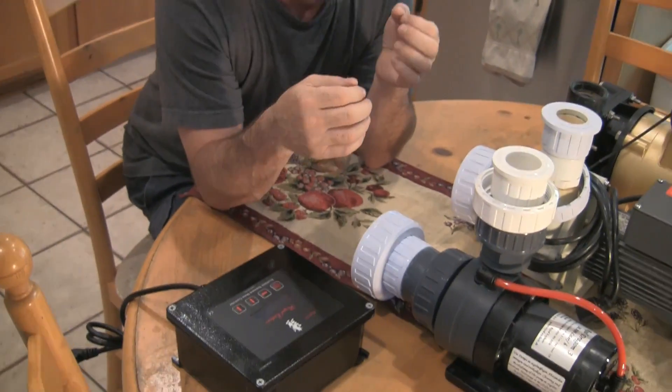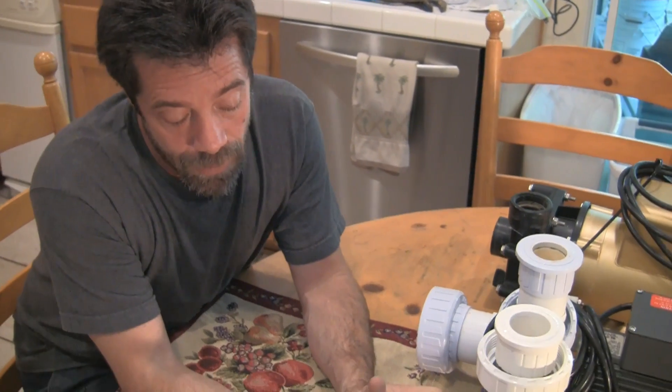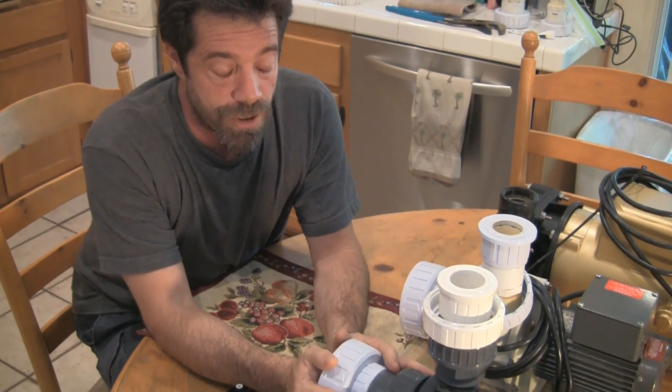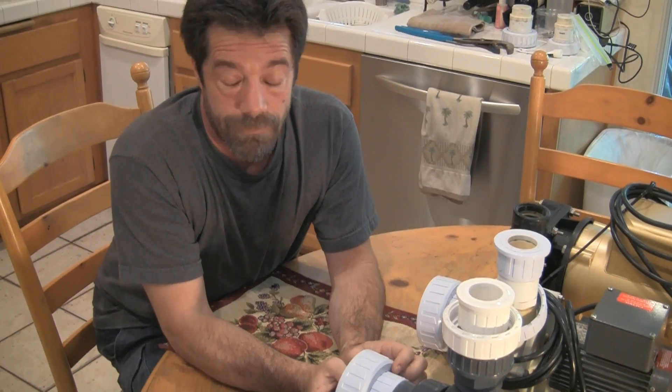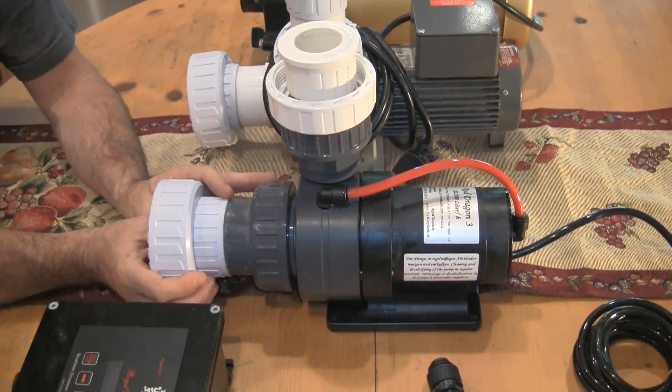Some people might want to slow the return pump down when they feed, but in my case my fish get the feed before it goes over my overflow, and I have filter socks anyway. I don't need that kind of control of the return pump. For me the big advantages of these DC pumps are: number one, less energy consumption; and moreover, they're dead silent — at least these pumps in particular. The other advantage is heat transfer.